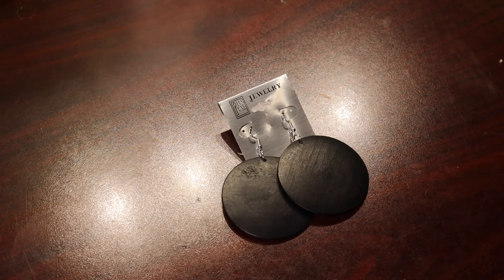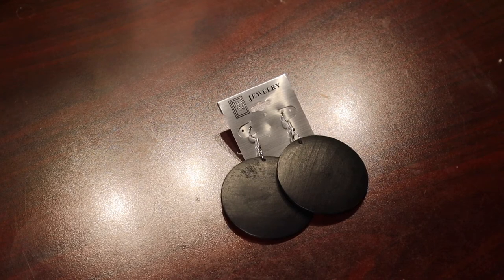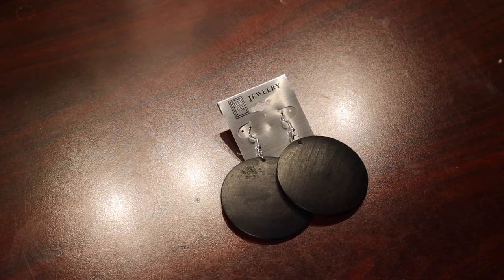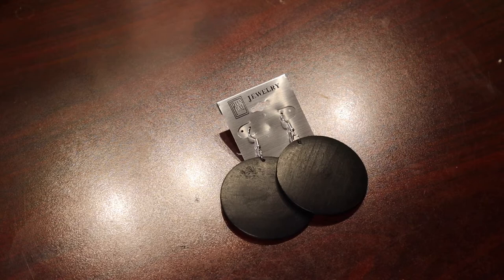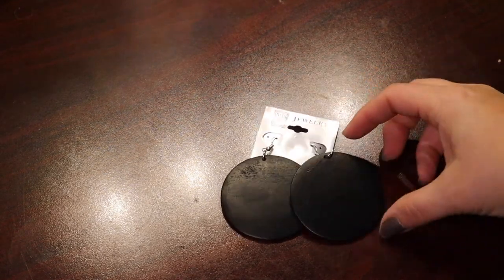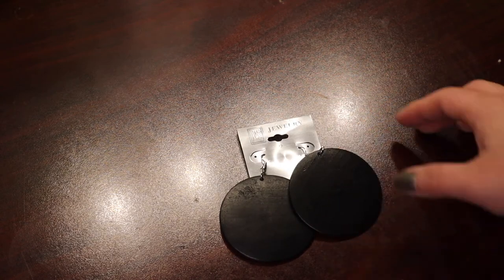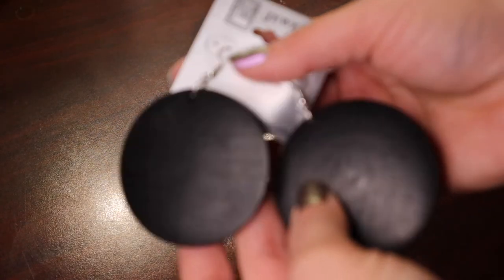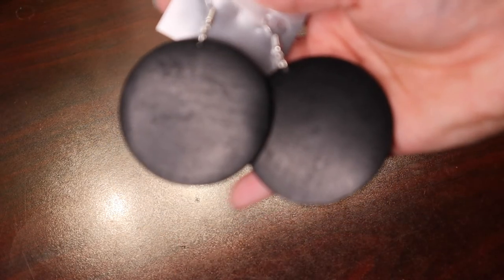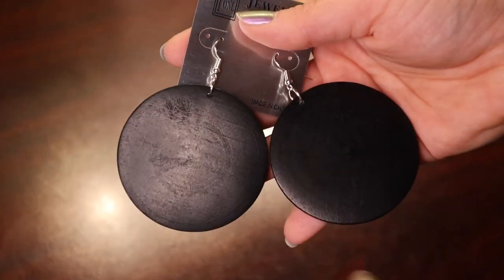One of our locally owned stores sells a lot of really funky large woodcut earrings, and I love them. Well, they had a few that were blank — just plain black circles that are about two to two and a half inches in diameter. I decided these would be really cool to paint pour on, and that's what I'm gonna do.